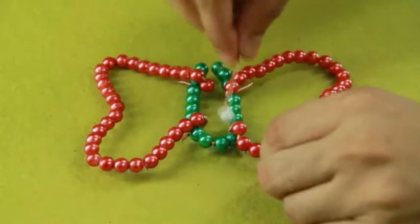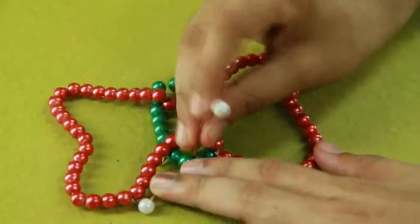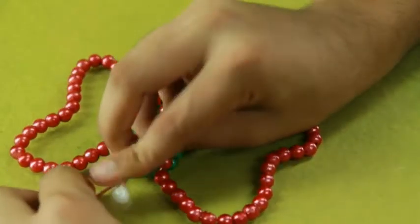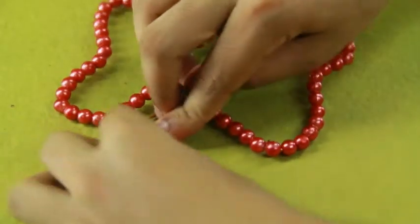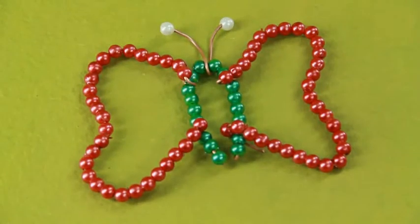Tie two small strips of copper wire on the upper part of the body to make the antennas. Insert beads into these two pieces of wires and seal it. Your beads butterfly is ready.